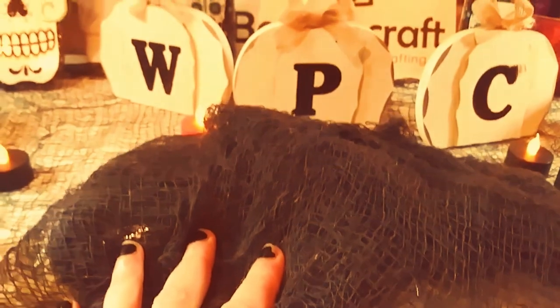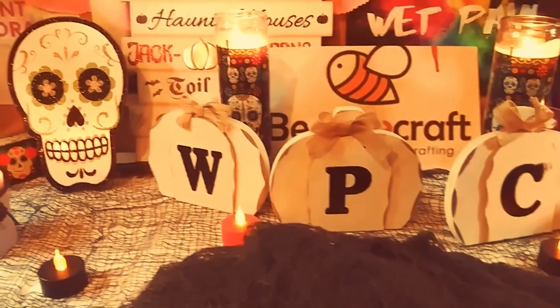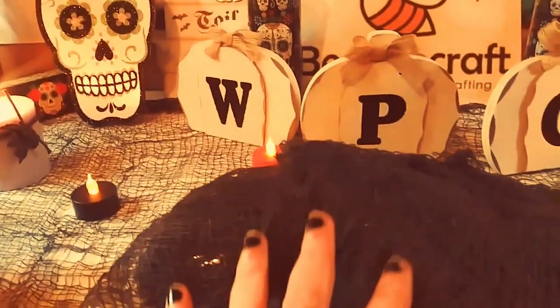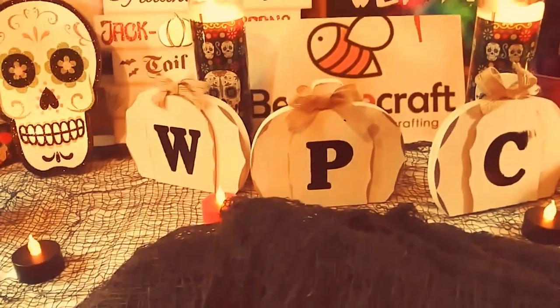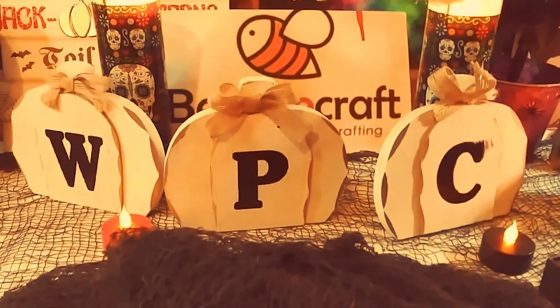And as always, I have my affiliate links in the description for all of the products I'm going to be showing you today. So I'm really, really excited to get started. Let's get started with this unboxing!